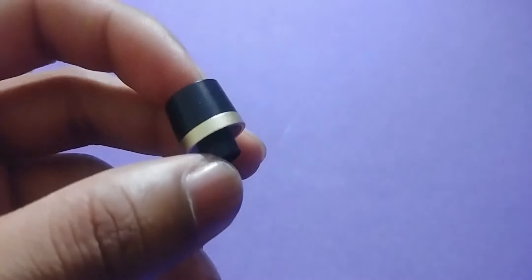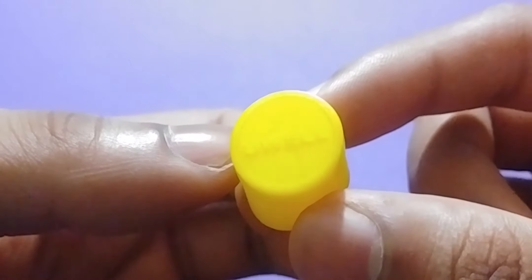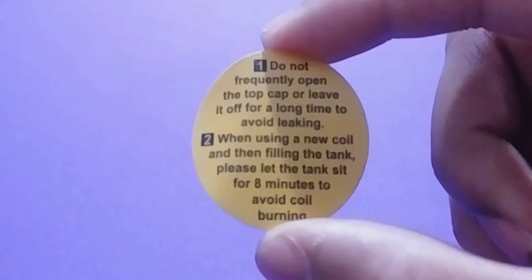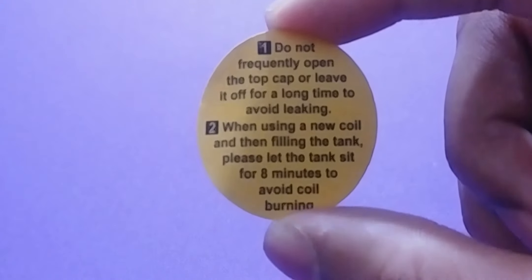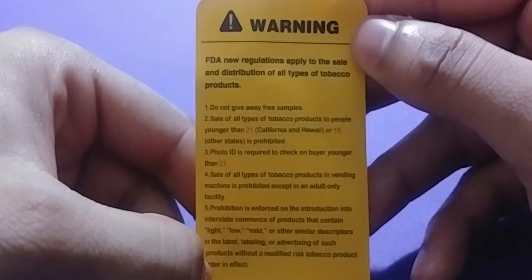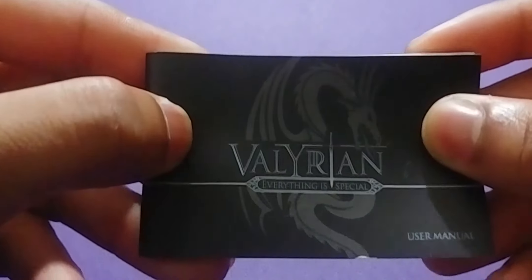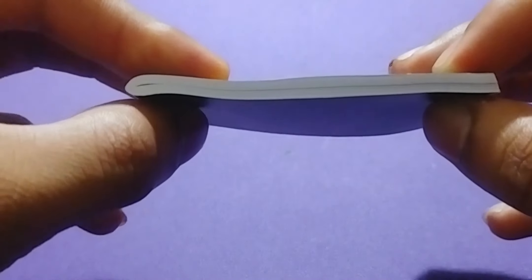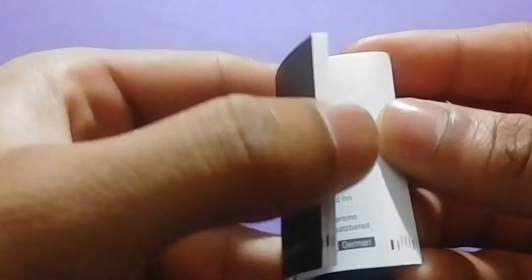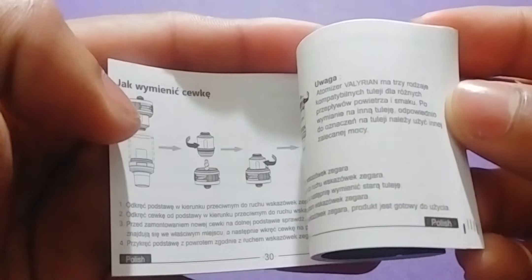You get an extra mouthpiece which is a different color — this one is gold. You also get a mouthpiece cover, or as I like to call it, a mouthpiece condom. A couple of instructions for your top cap and your coils, which I'm pretty sure everybody knows about already. Also comes with this FDA new regulation sheet, and last but not least a user manual.